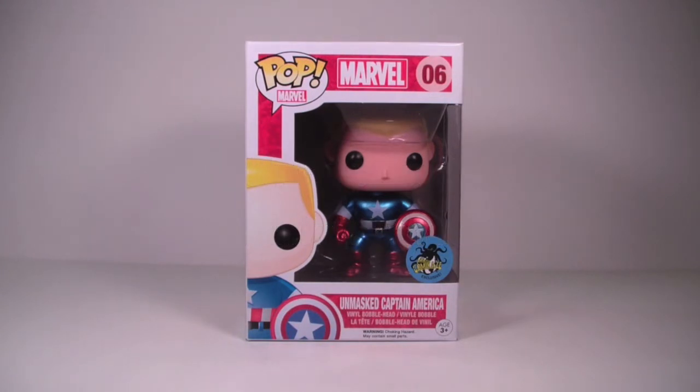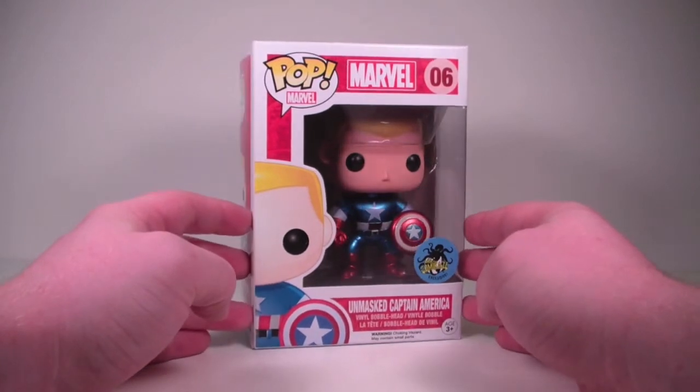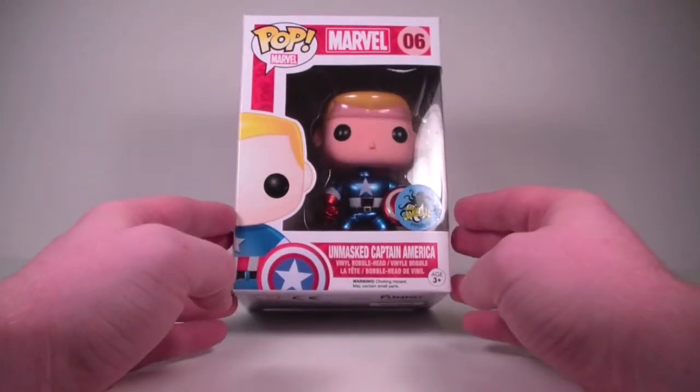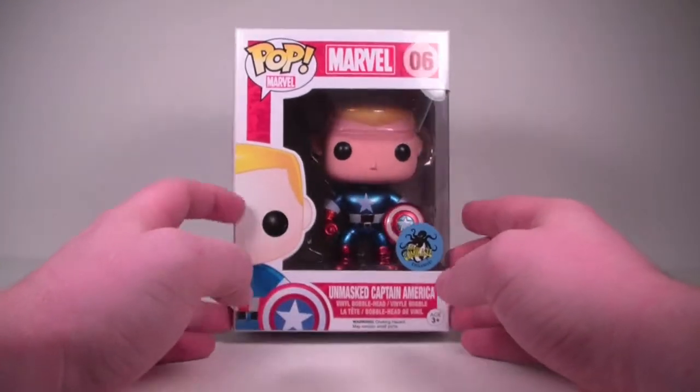We're going to take a look at another Funko Pop. This is the Kamikaze exclusive Unmasked Captain America.